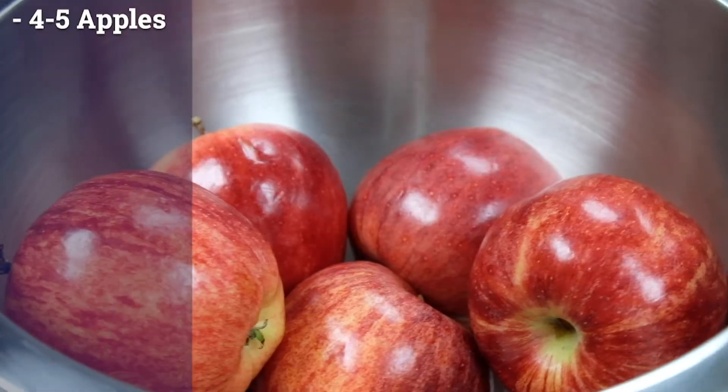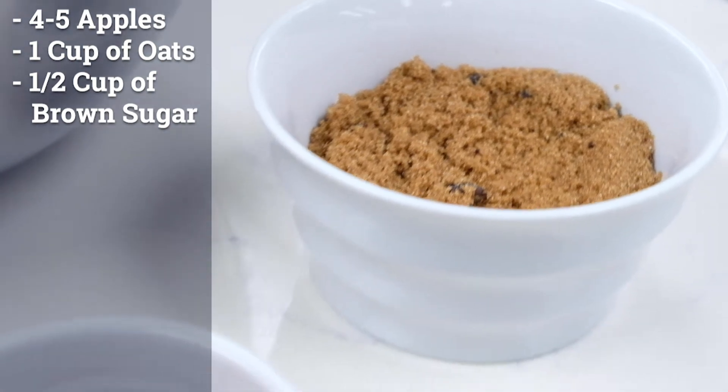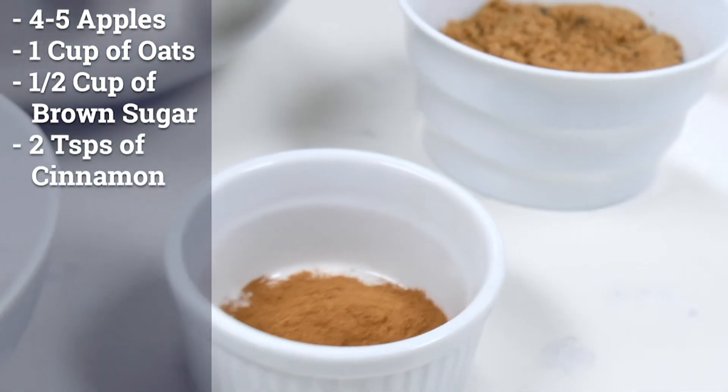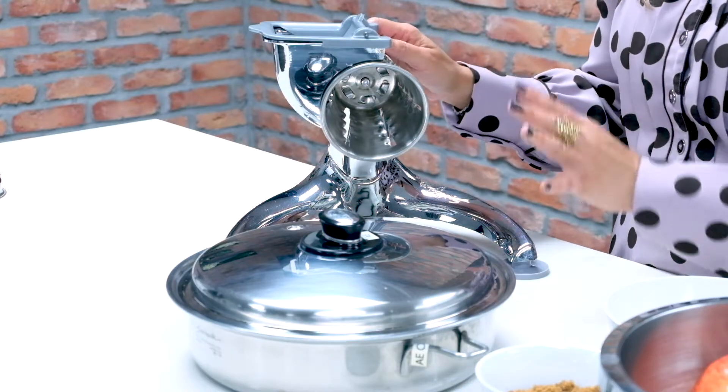Our ingredients are 5 apples, 1 cup of oats, half a cup of brown sugar, and 2 teaspoons of cinnamon. And we will be using our 11-inch large skillet and the world-famous food processor.